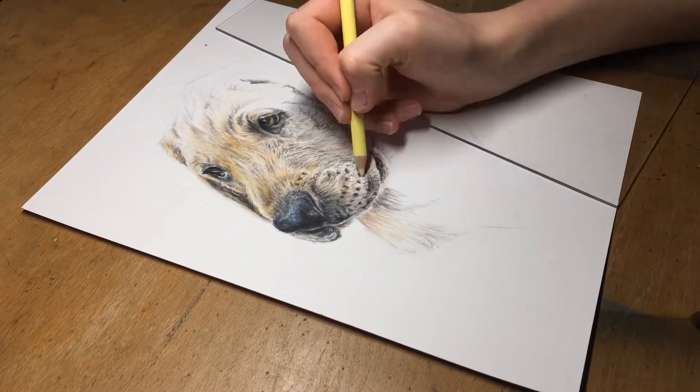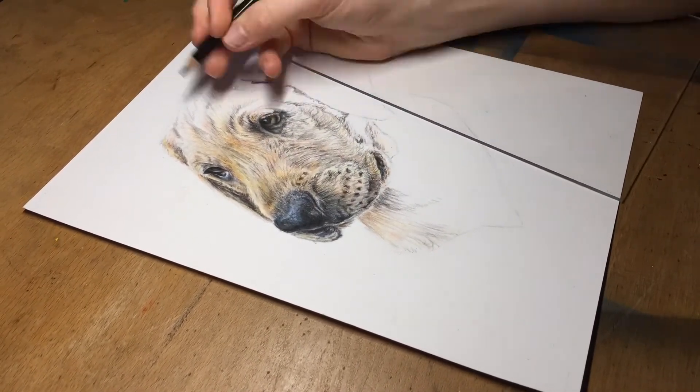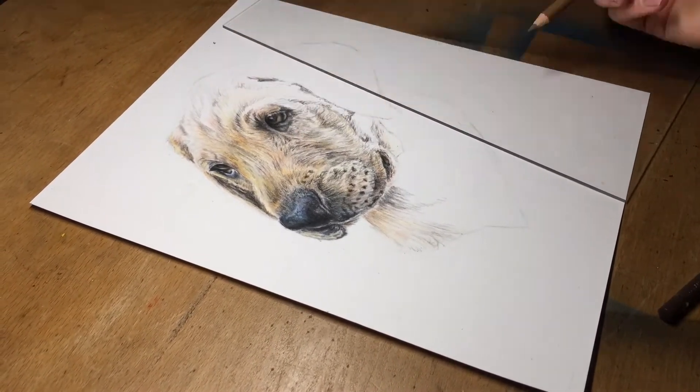At this stage, I was becoming more confident with the pencils and starting to revisit areas which were lacking that all-important contrast.